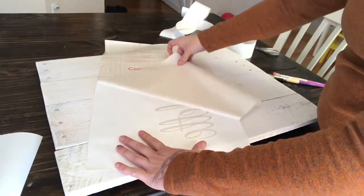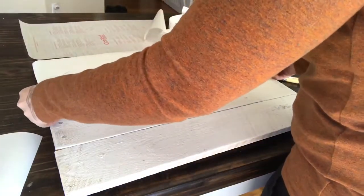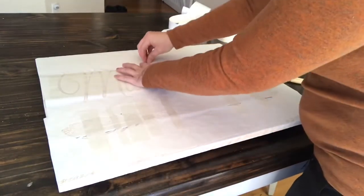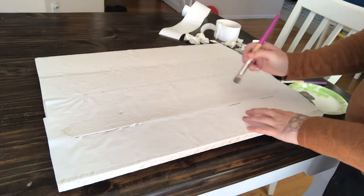Next, I took my stencil that I had already cut out with my Cameo Silhouette machine using contact paper, peeled off the backing, and went ahead and placed it. Since this was a larger sign, I had to have two separate stencils for the different designs. For this project I chose to use the Waverly elephant chalk paint.